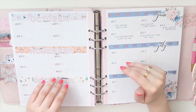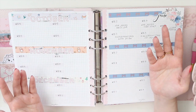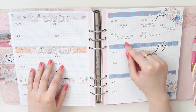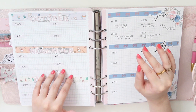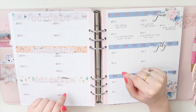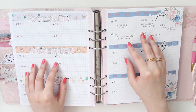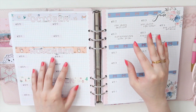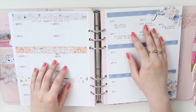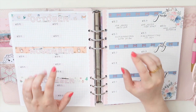Those are all the kits I'm going to be using in my Stalogy as well as my memory planner. I hope you guys enjoyed this video! If you're interested in the inserts or any stickers from my shop, use the code SAVE10 to save 10% off. I'll leave my other promo codes and referral links to other shops mentioned here down below. Thank you so much for watching — I look forward to the future plan-with-me's using these kits. If you haven't subscribed already, please consider subscribing, and don't forget to like and comment. See you in my next video!